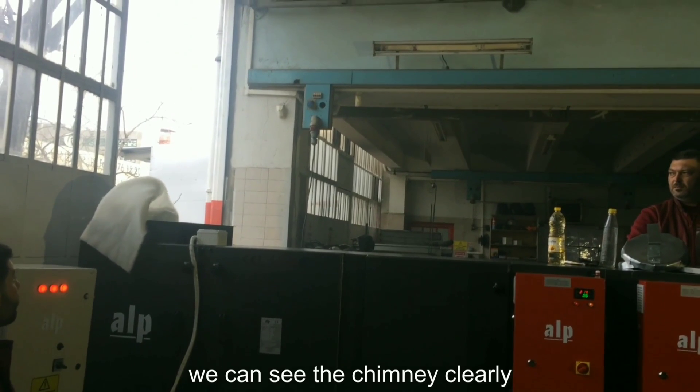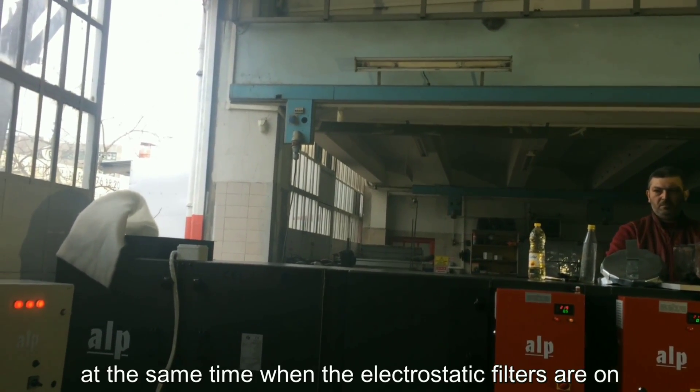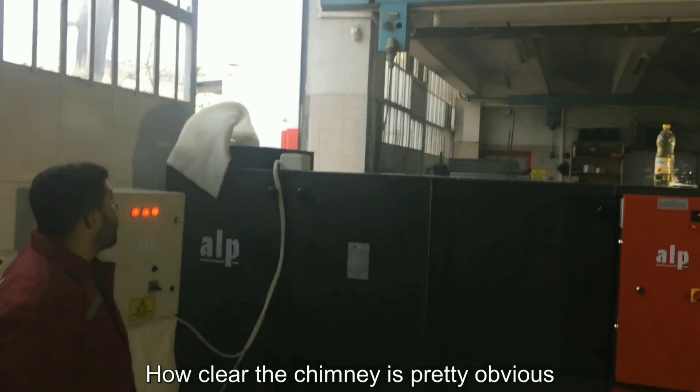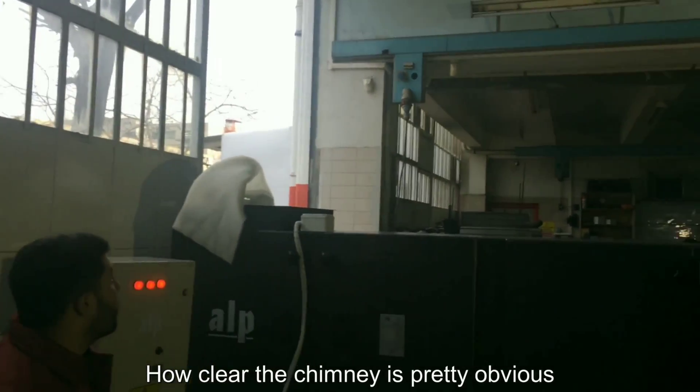We can see the chimney clearly at the same time when the electrostatic filter is on. How clear the chimney is — it is pretty obvious.